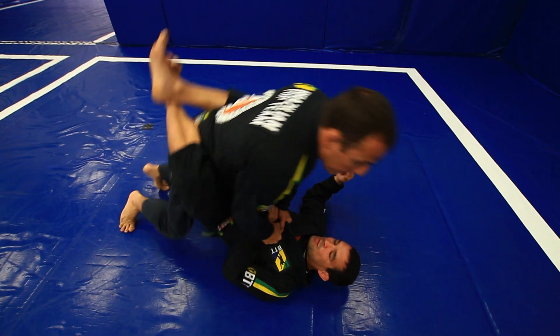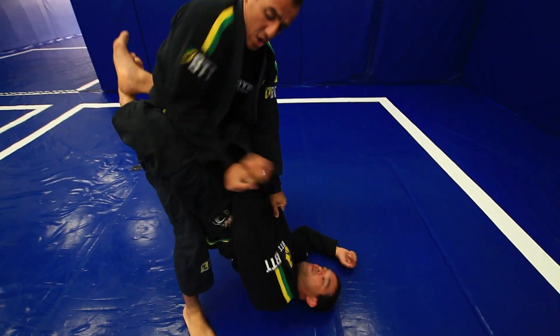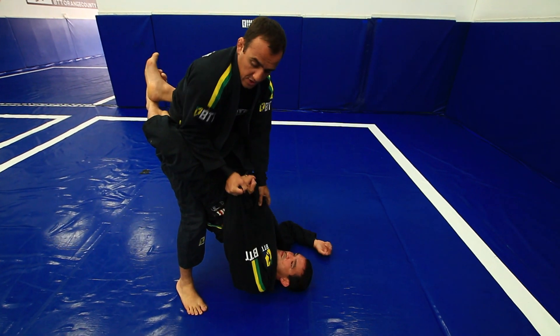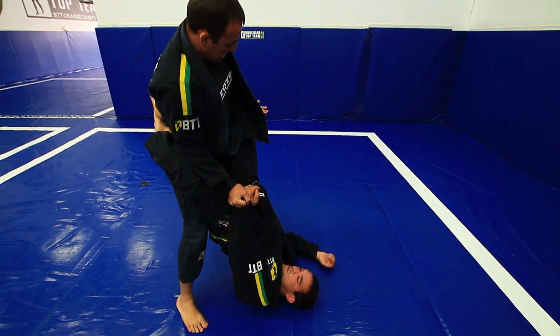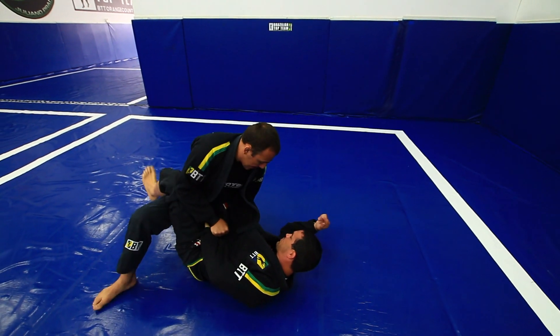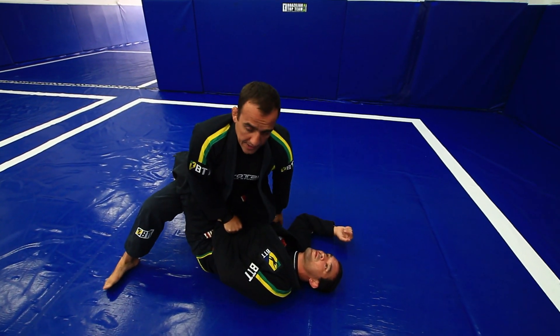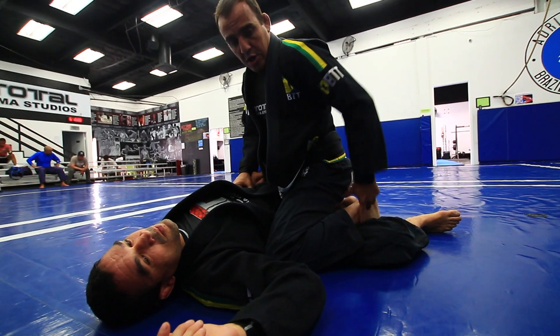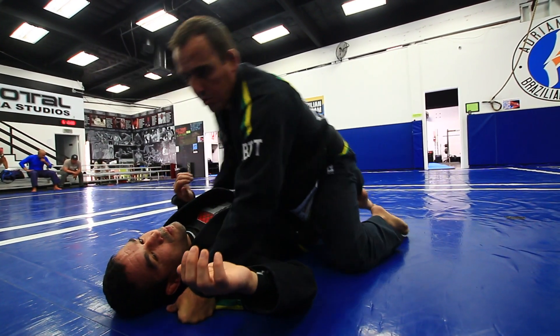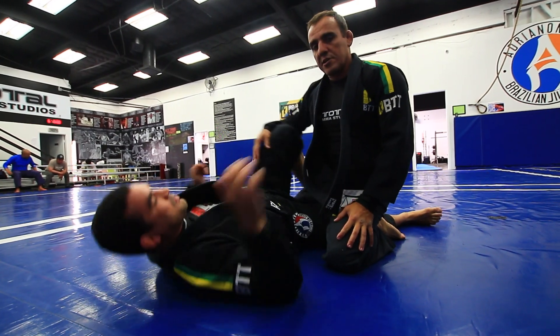So you control, posture up, bend your knees. Make sure on the same side you control his arm, your elbow is inside. Now I'm going to push his knee down and cross my knee over his leg. Your foot controls his leg, because if you pass the whole leg he's going to catch you in half guard, and it's hard to escape.